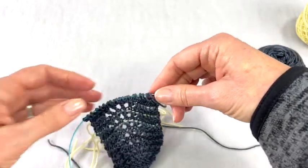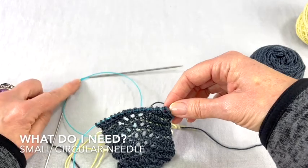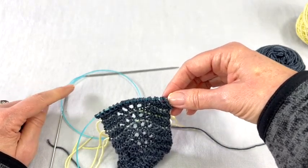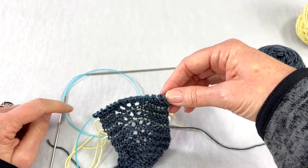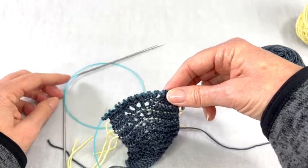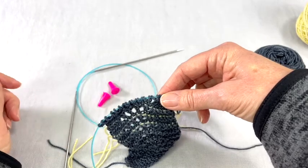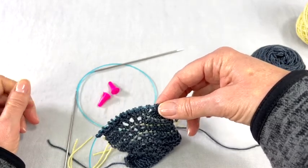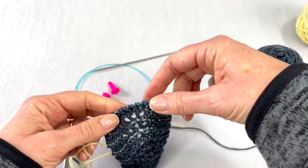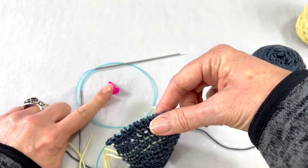With this method you'll need a circular needle that is smaller with a pretty long cord, just so it can dangle and not be in your way. This particular piece is just 20 stitches so I'm not using a real long needle. You'll also need some stoppers — you can also use a rubber band — but the needle is small and the cords are slippery, so this method has a tendency to fall out if you don't put stoppers on the end.